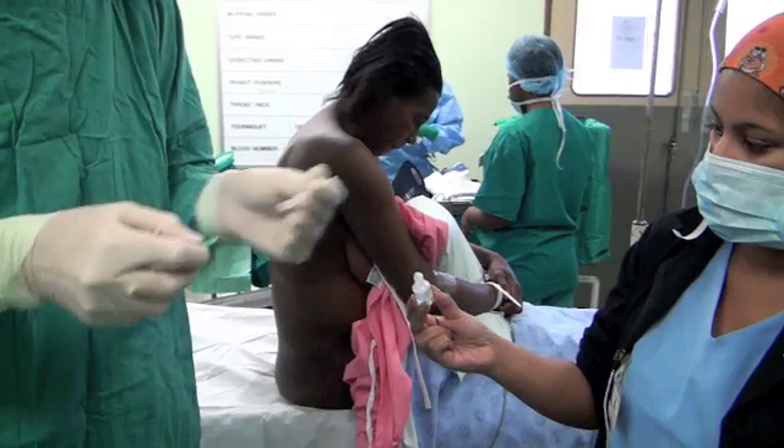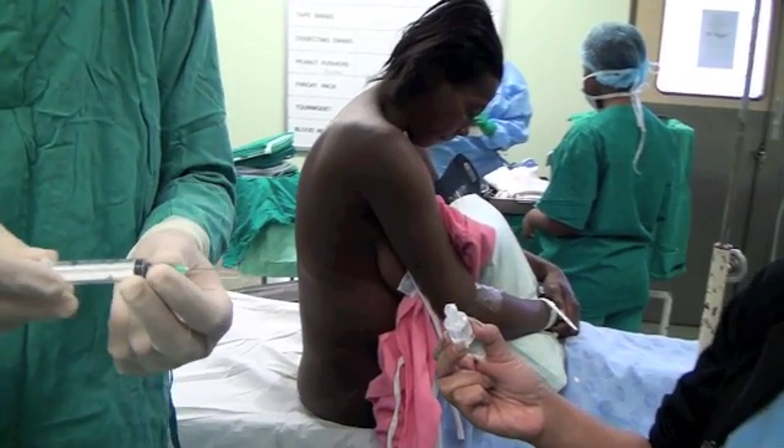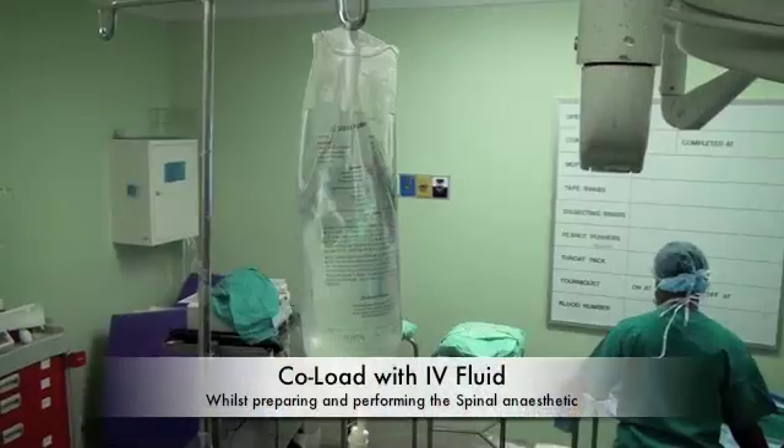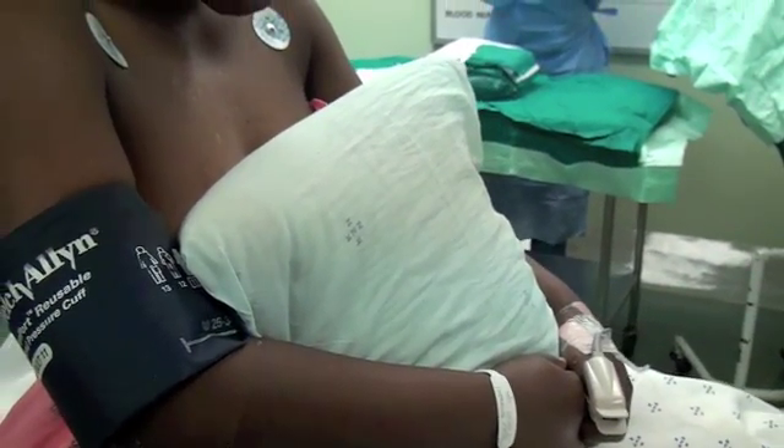Before we administer the spinal, we ensure that our patient is in the correct position on the table. She must be sitting upright with her neck flexed, and we ensure that the drip is still running while she's in this position so we can co-load her with fluid. It's often useful to have a pillow on the patient's lap that she can hold and bend her shoulders around to lean forward.